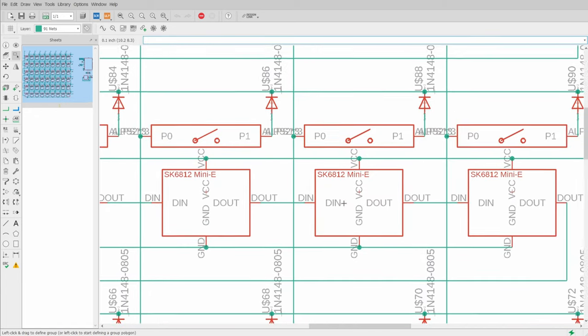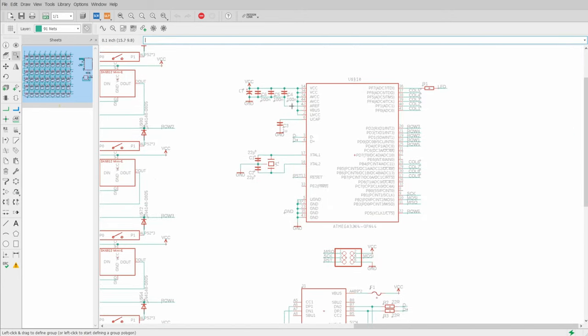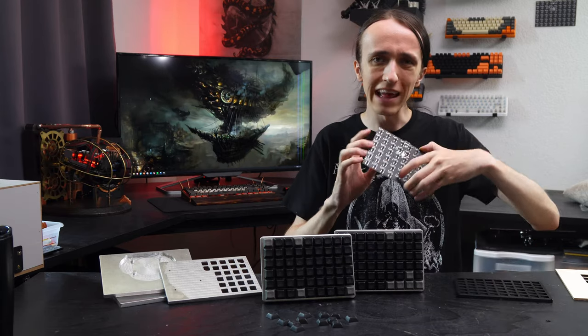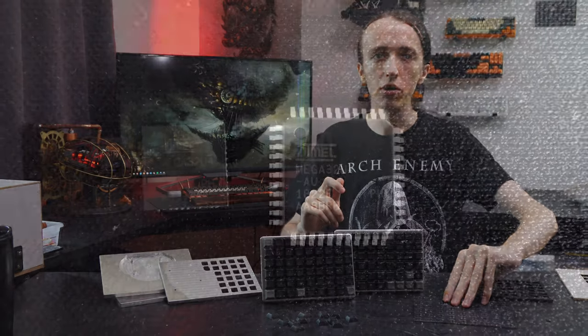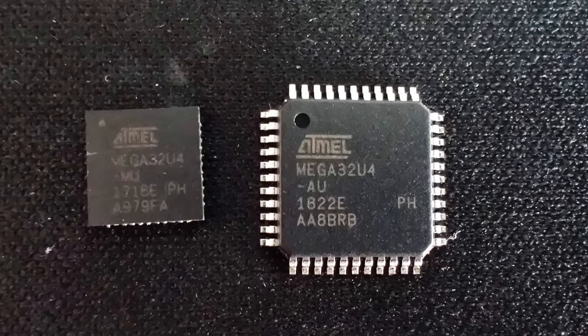I also added spots for SK6812 LEDs — those are addressable LEDs that map through the PCB, meaning I can easily solder them from the back and they look great. I obviously also wanted to integrate the microcontroller directly onto the board, but since there's no space bar or extra space and the keys are all packed very tight, there was actually not enough room for the regular TQFP-AU footprint of the STM32F4 that I like to use. I had to go for the slightly smaller and more difficult to solder QFN-MU footprint.